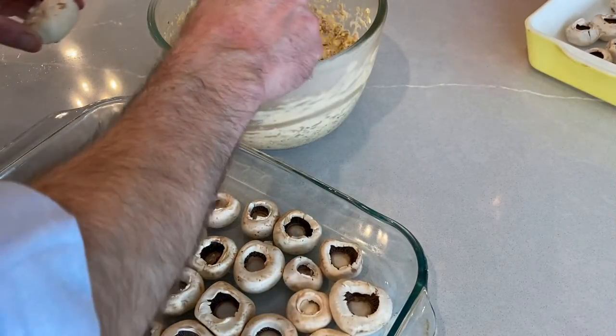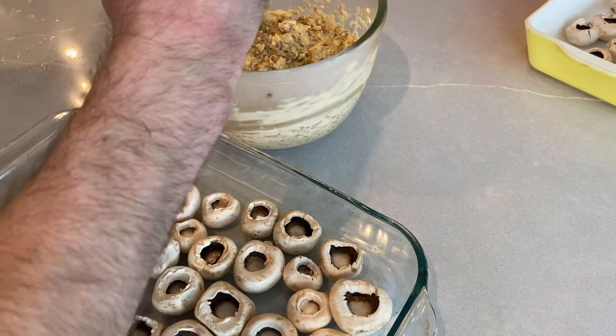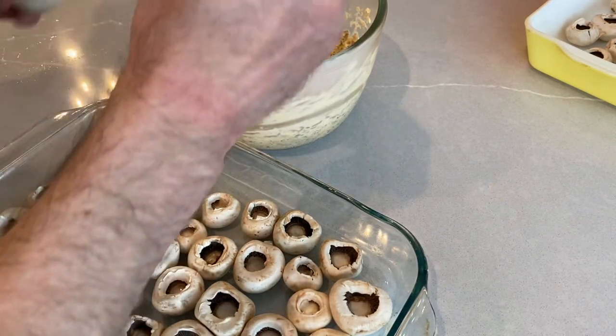Then refrigerate for 15 to 20 minutes before stuffing the mushrooms. We definitely do not want to be shy about filling these mushrooms up.